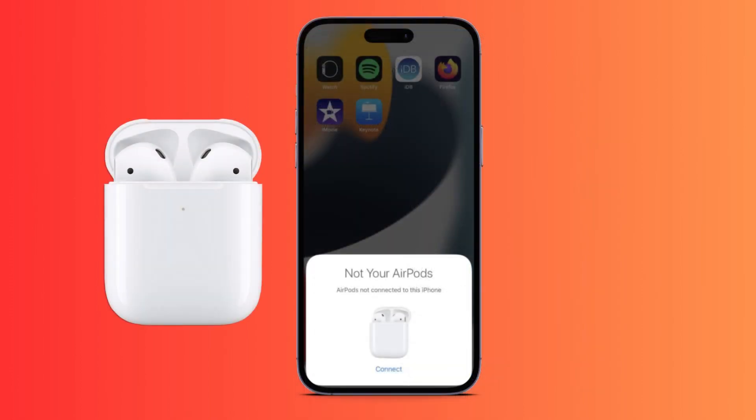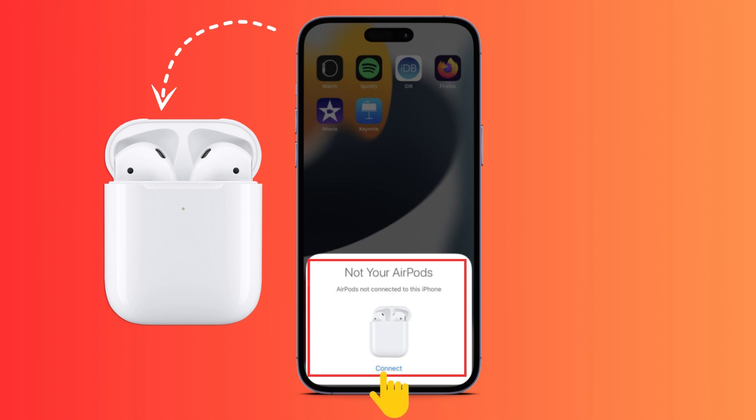Afterwards, bring your AirPods close to your device, then make sure to open the lid, and then just wait a few seconds until this appears on your iPhone screen.